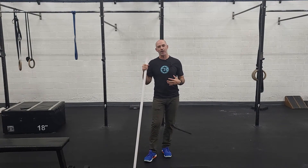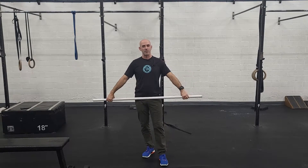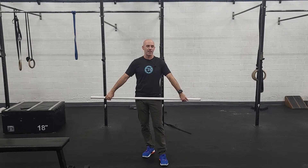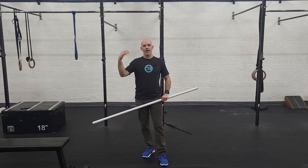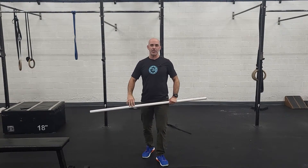Each of these is meant to be an all-out effort, and then a little rest. You have 22 minutes to complete the whole thing, including rest. The first thing is the hang power snatch. This is prescribed at a pretty heavy weight for most people — 135 for guys, 95 for women.